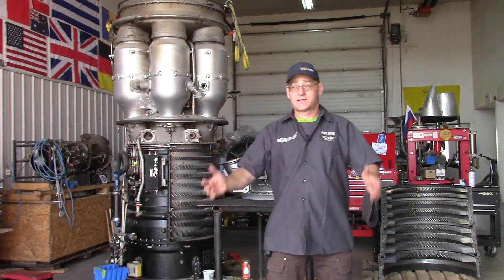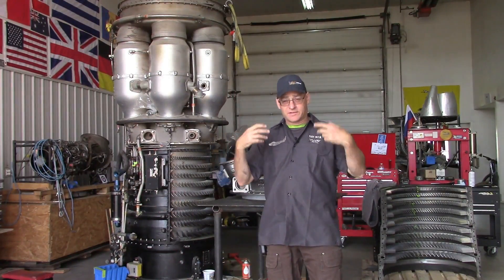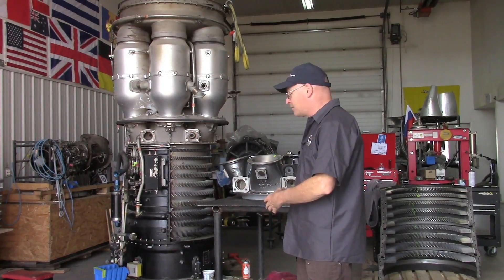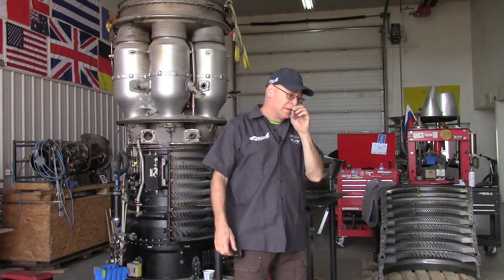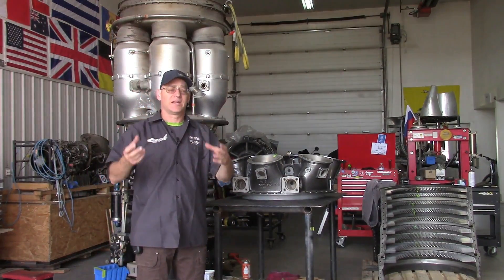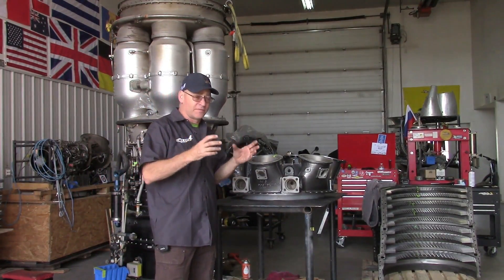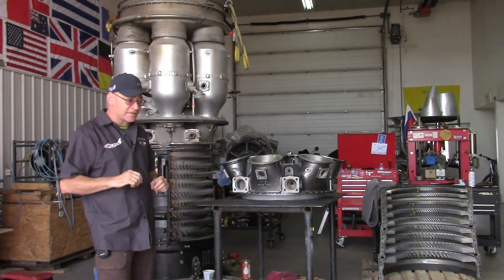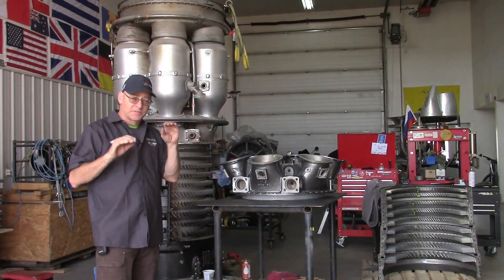Welcome to the shop everybody — it's a Saturday, it's a sunny Saturday, the big doors are open so the sun's in my eyes. I can't really see what I'm doing but everything that's important is behind me. We've been working on an Orenda turbojet engine for a Sabre. I haven't been filming it because I just posted a series of videos working on the same type of engine, the Orenda 14. The Orenda 10 looks identical with slight differences — it's a bit of an earlier model and makes almost the same power.